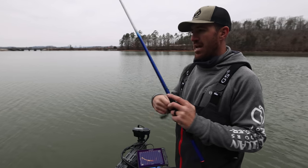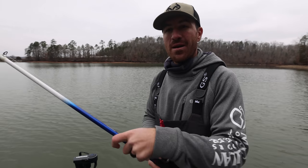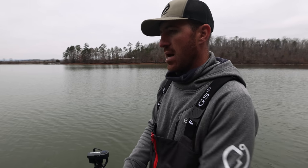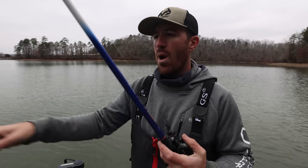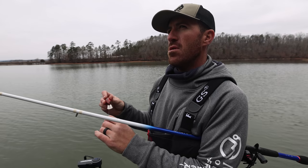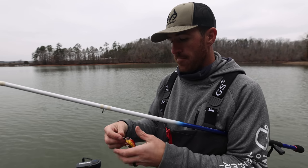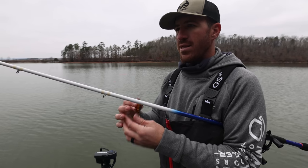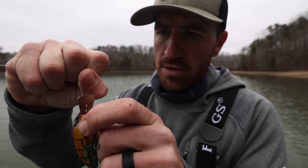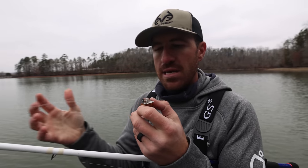This bait has a pretty wide action — wide wobbling — but it works really well in stained water. I've cranked a lot of shallow water this fall with it. It has a wider action than traditional square bills; it's almost similar to a shallow-running Wiggle Wart. It has a lot of thump. The metal lip hits the side of the cheeks, which makes that unique noise.